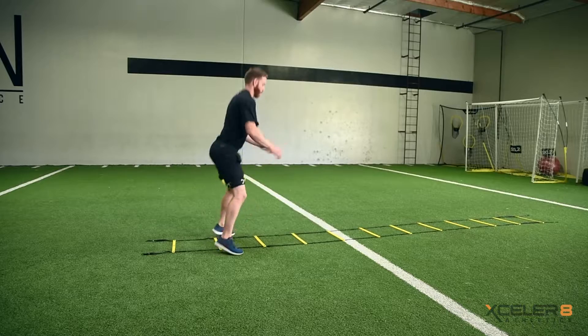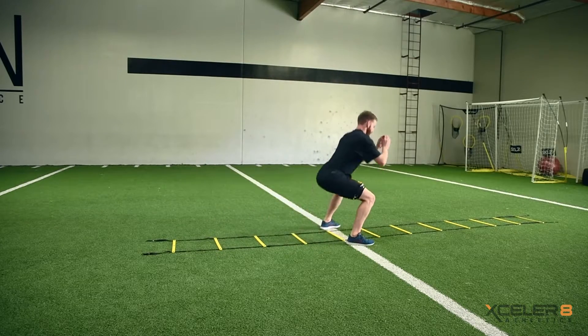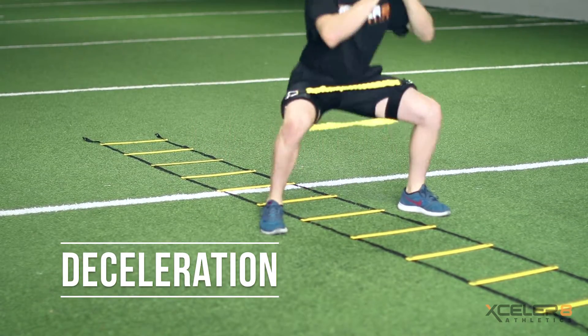With the added resistance from the Dynamics Trainer, this modified hopscotch ladder drill will provide even greater enhancements in areas such as acceleration, deceleration, and jumping ability.